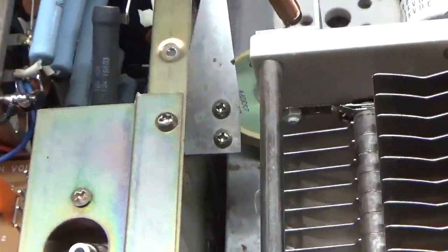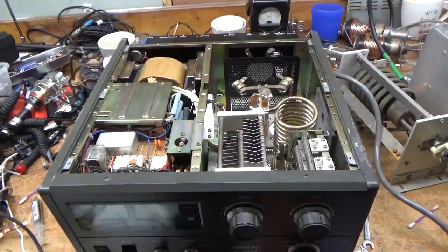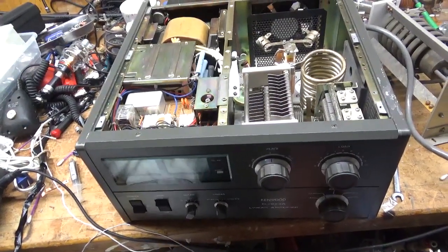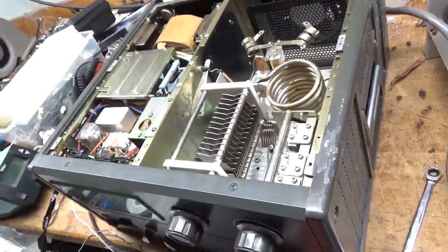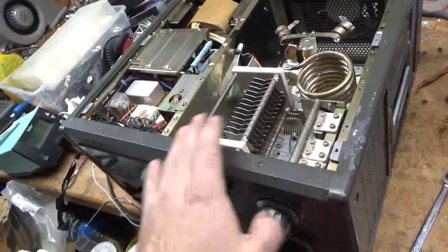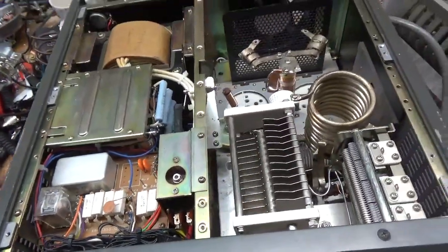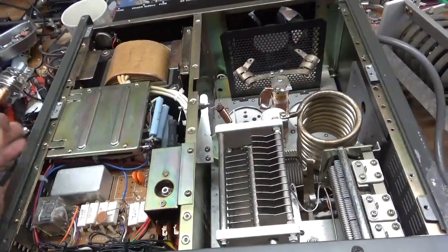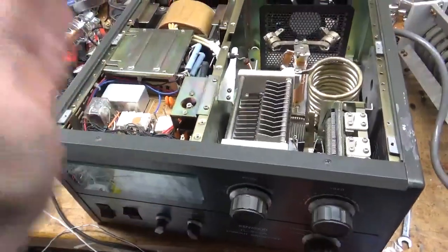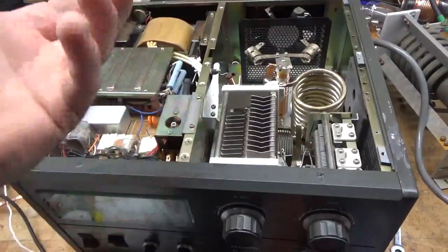If you need an amplifier repaired, any of the models you see on my YouTube channel, feel free to give me a call. My phone number is 203-892-4119. My website is AmpRepairGuy.com. I've worked on about 600 of these so far — usually about one a week. I love this amp; it's my favorite amp. I also love the SB-220s — great amps; I've worked on about 600 of those as well. I switched it to 220 and put a 220 plug on the cord, and also tightened up that strain relief so now it's nice and snug.